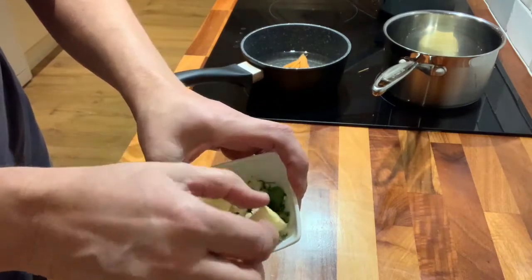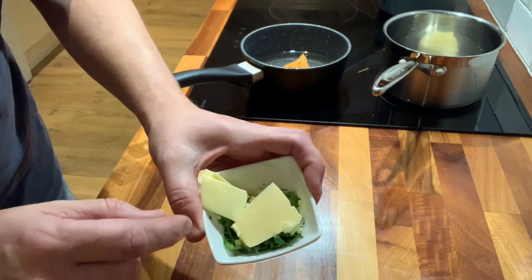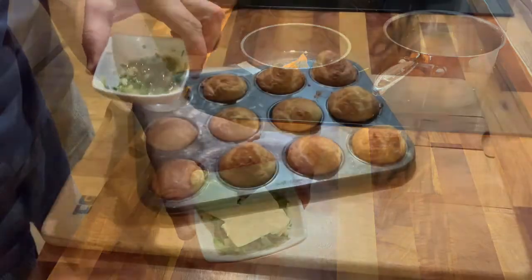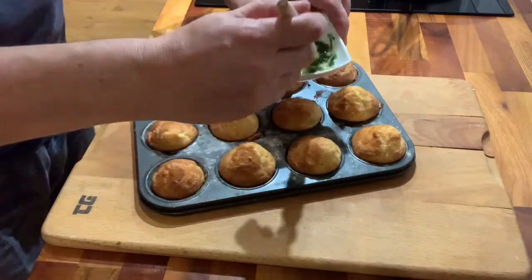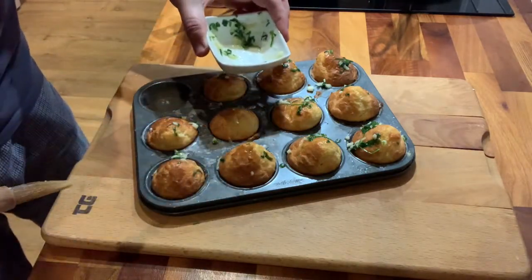I've just chopped up my parsley and my garlic and put the butter in there. I'm going to microwave it — 10 seconds, check on it, 10 seconds, check on it — until it's melted. Then we're going to paint the madeleines. That's been in the microwave — let's just paint these. And I'm going to put these back in the oven just for 30 seconds.